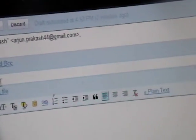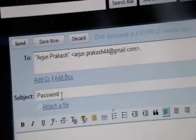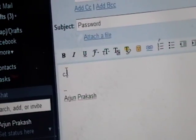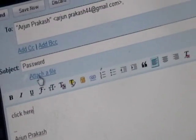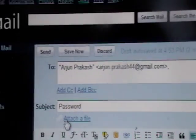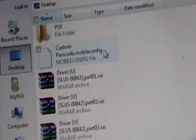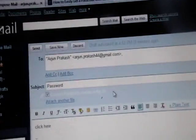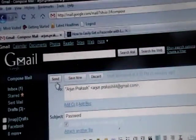Then for the subject, you want to type in 'password'. In the message body, you can type in whatever you want — something like 'click here'. Now you want to click the attachment option — however you do it in whatever mail client you have, you want to attach a file. Click Attach a File and scroll down until you find the mobile config file that we downloaded. Click on that and attach it. The process will vary depending on your email client, but for Gmail that's how you do it. Attach that mobile config file to your email, and once you have everything ready, click Send.